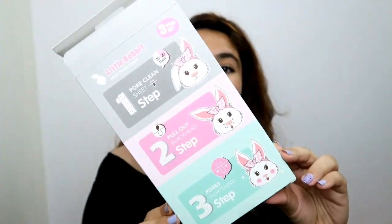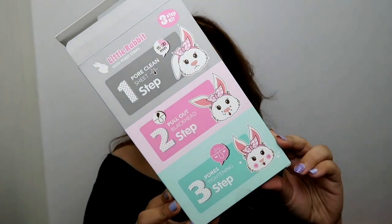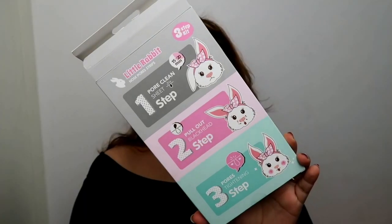I got this product and it has to be easily the cutest thing I've ever put on my face, apart from my face itself. I didn't really want to do a video about it, but then I realized it's available in India now so it makes sense. I'm talking about the cutest nose pore strips ever — the little rabbit nose pore strips by Miniso. This is not a sponsored video, just saying.